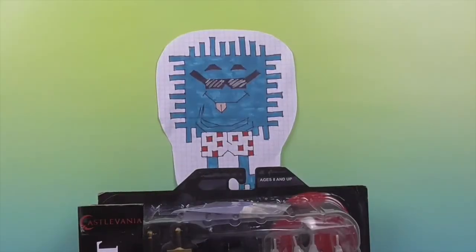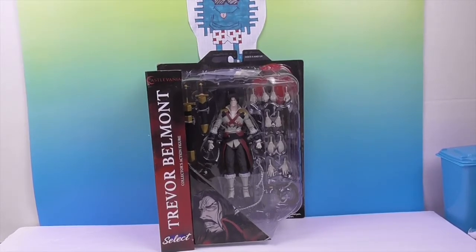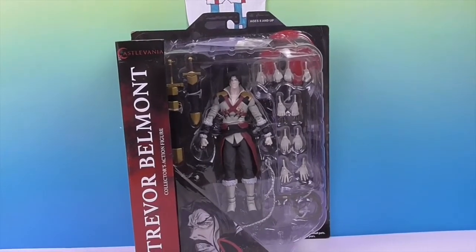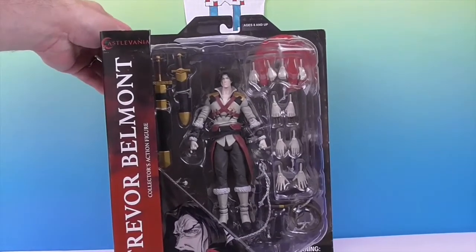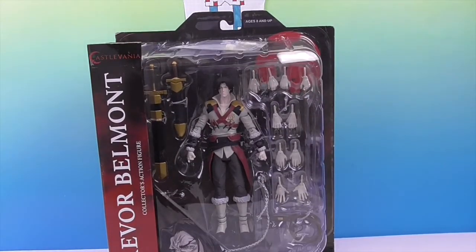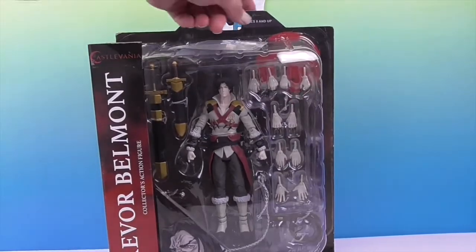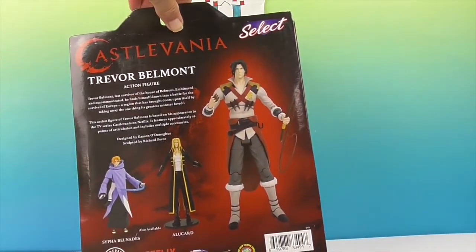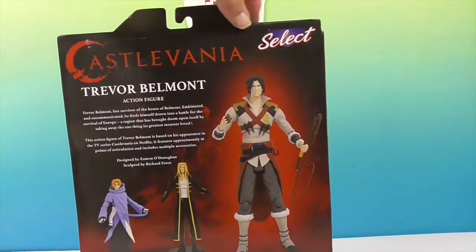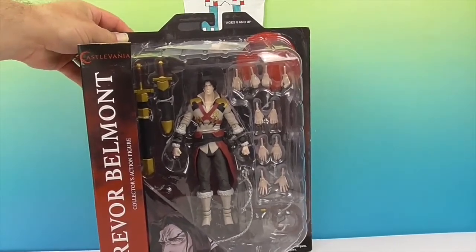Hello and welcome back to the Unboxers! Today we have an awesome action figure from Castlevania. Castlevania is a video game series from the 1980s, and this is one of the figures from it. This is the main guy - Trevor Belmont. He's the video game hero, but Castlevania has now been adapted into an anime-style animated series on Netflix, if they could just finish season 3.